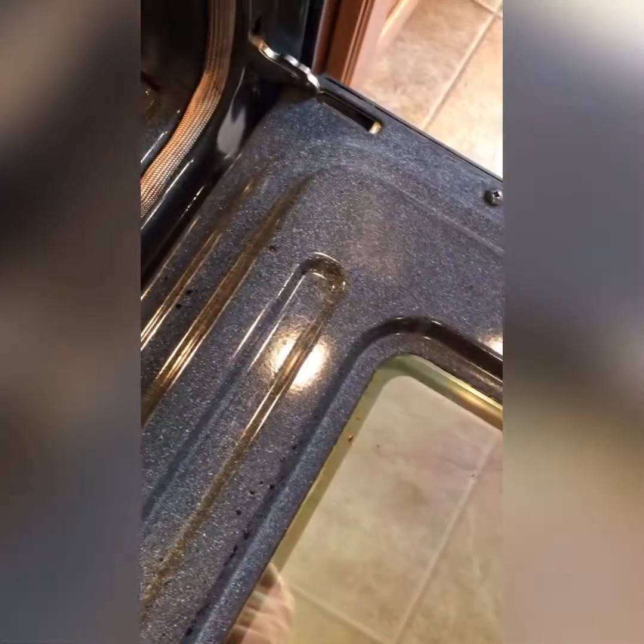Wow, this is crazy how good it's cleaned my oven. We've only lived here for six years — it'll be seven years in May. It was hard for me to see the back of the oven, so it's still probably a little dirty. But wow, this crud all in here was disgusting. There's still a little bit left that I should wipe off, but wow, this is crazy.